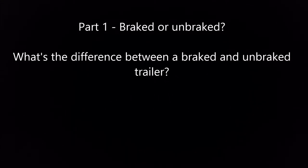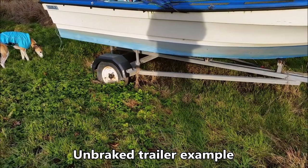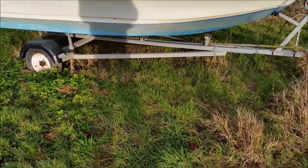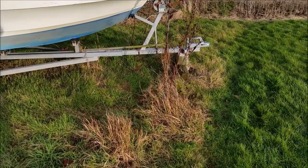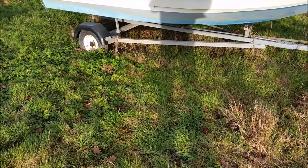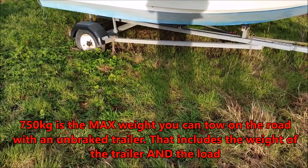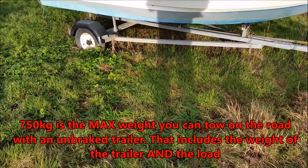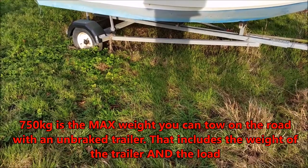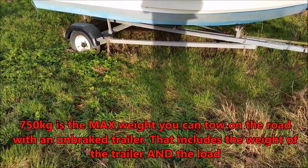Part one: braked or unbraked. This is an example of an unbraked trailer — just one axle, no brakes on the wheels, just free-flowing wheels, no brake cables underneath, and no mechanism for braking at the front. The maximum weight you can tow with a trailer like this without brakes is 750 kilograms — that is the total weight of the trailer and the load on the trailer. In a yard like this you can tow more, but legally once you get on the road you can only tow 750.